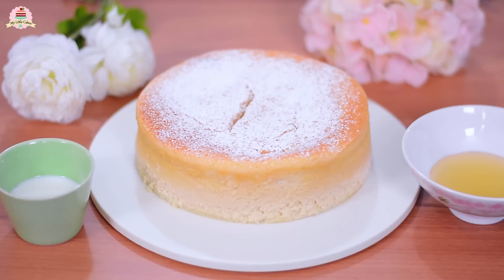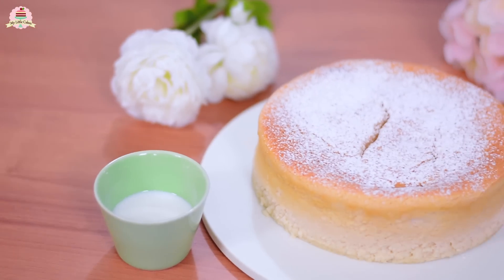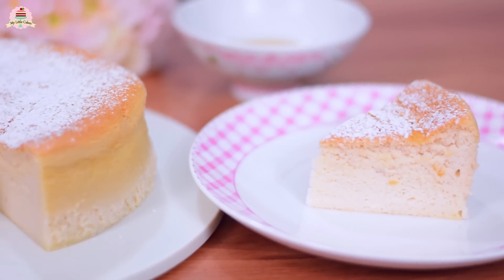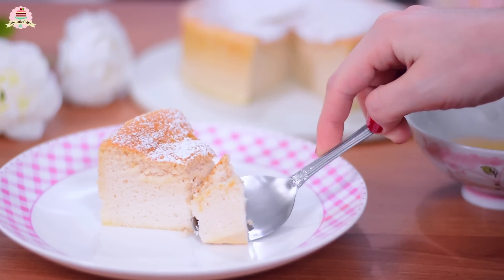Hi everyone, I hope you're having a great day today and welcome back to My Little Cakes. On today's video, I'm going to show you how to make this super delicious Japanese cotton cheesecake. Let's get into it.